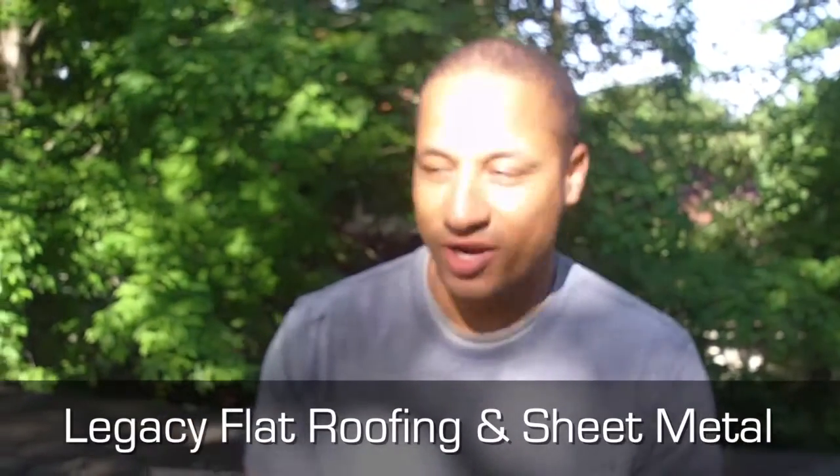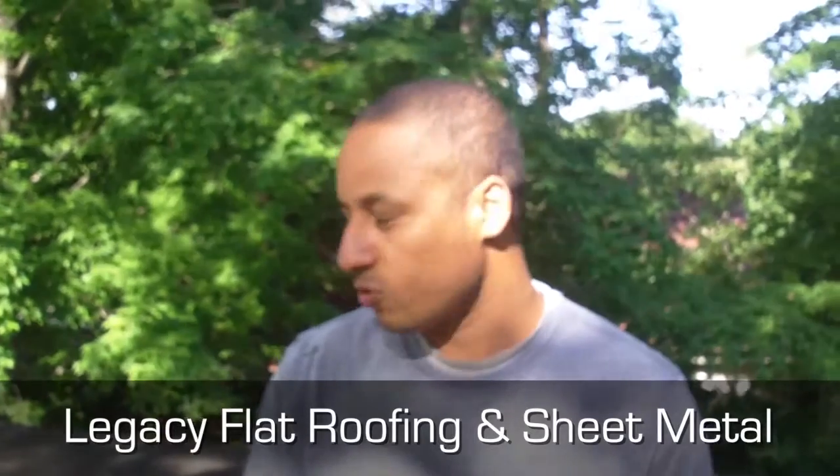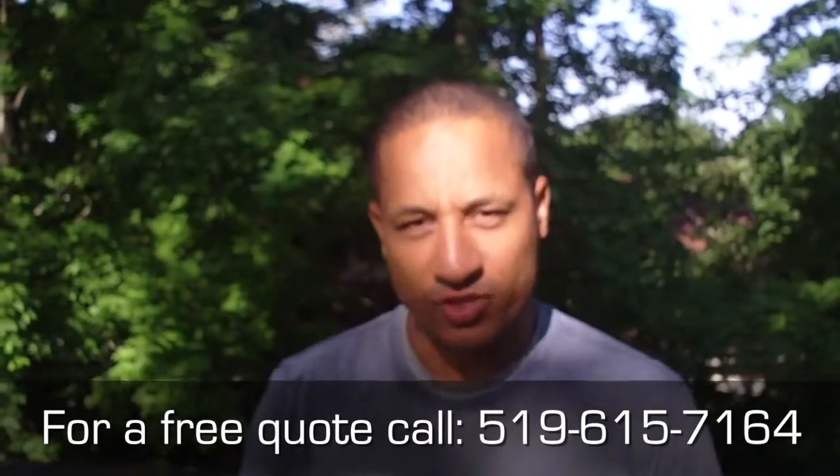Legacy Flat Roof and Sheet Metal. Good morning. We're here today in Woodstock, Ontario doing a flat roof. This is an older Victorian style home with a really high flat roof — we're about two, two and a half stories up. So safety is important.